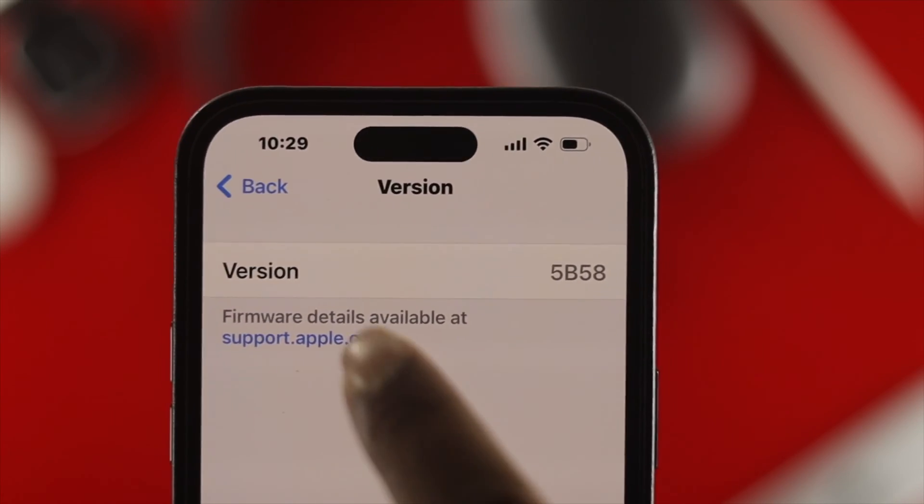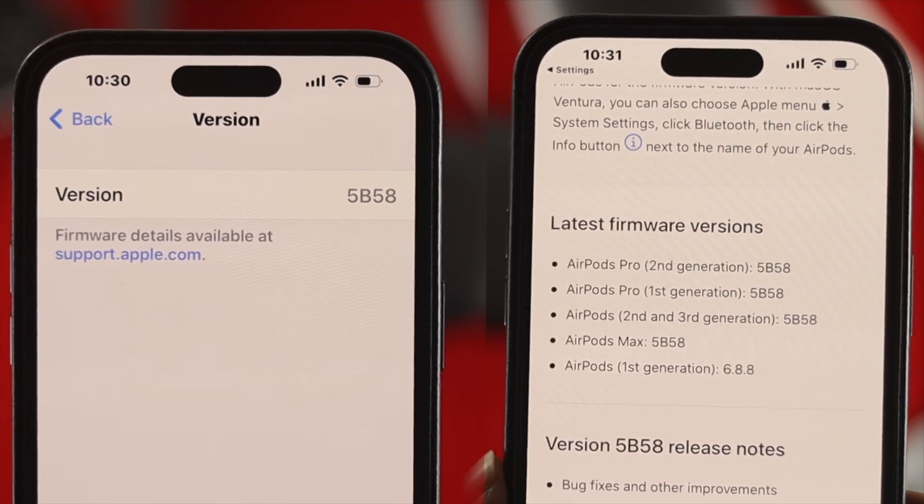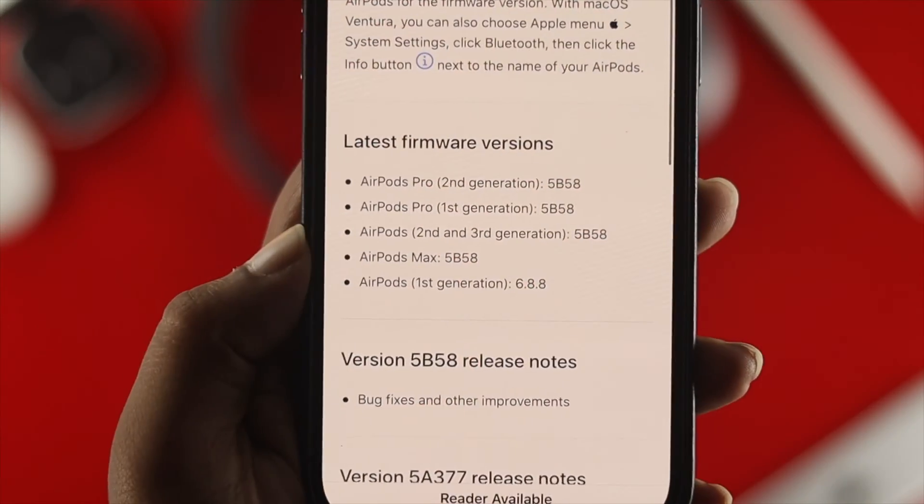How's it going everybody, welcome back to the channel. In today's video, let's go ahead and take a look at how you can upgrade your AirPods Max to the latest firmware version.